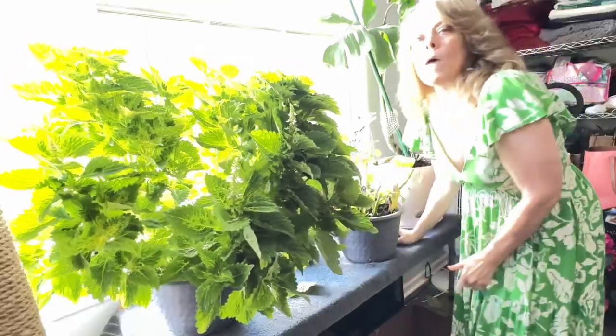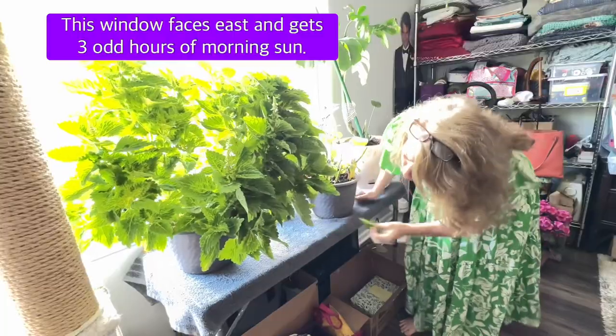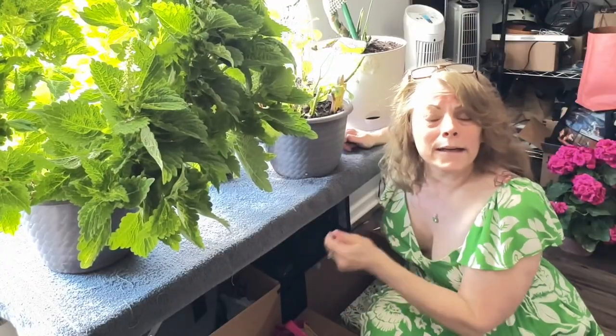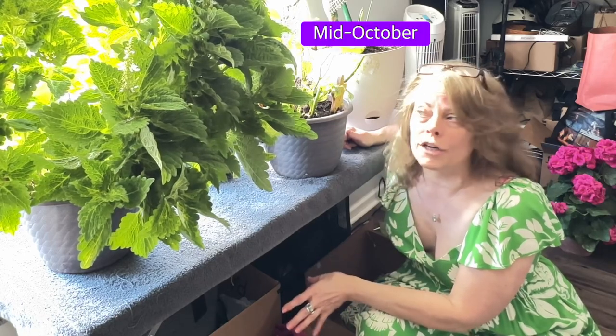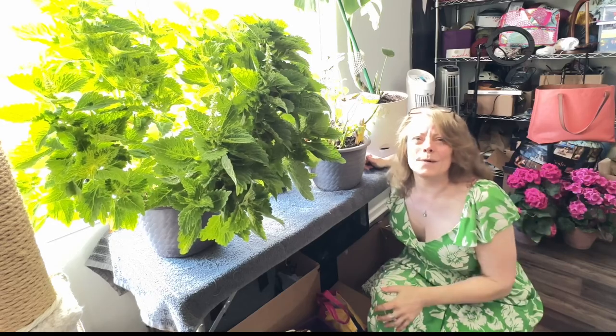This is where these guys are gonna hang out this winter. This window gets the most sun and it should be really good for them. I will give you periodic updates to see how they're doing. My next garden video will probably be next month when I clean out the garden — I'll show you how they're doing a month from now. Thank you for watching guys, I appreciate it, have a good one, toodles!